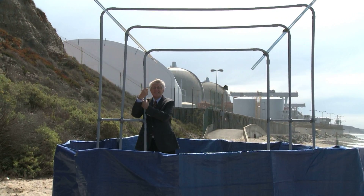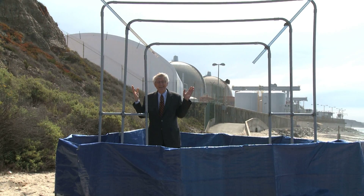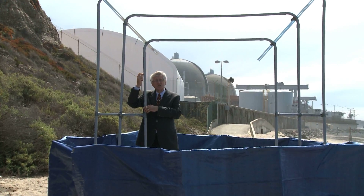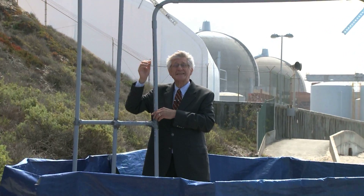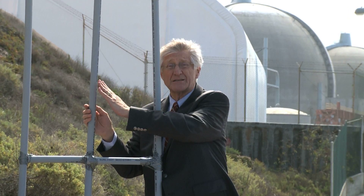Inside this pipe it's 2,200 pounds per square inch; where I'm standing it's 1,000 pounds per square inch. So there's a lot of pressure difference causing that steam to shoot out. In a very short time, if they don't shut down, that steam actually cuts these tubes and can cause a cascading problem — where one tube crashes into the next tube, crashes into the next tube.